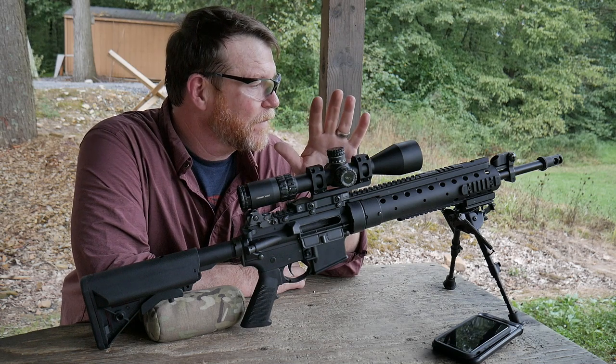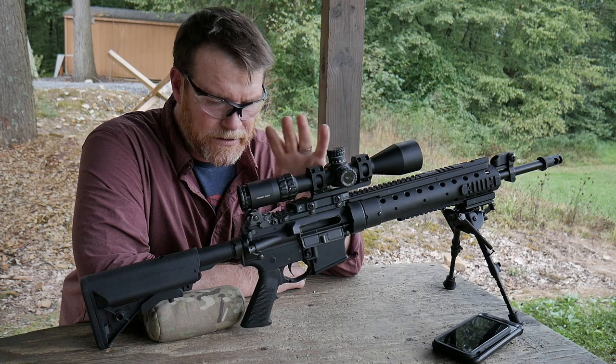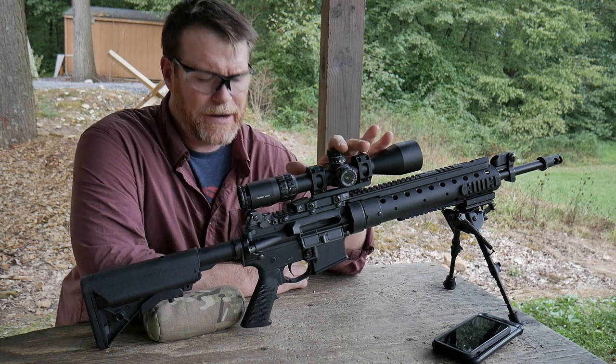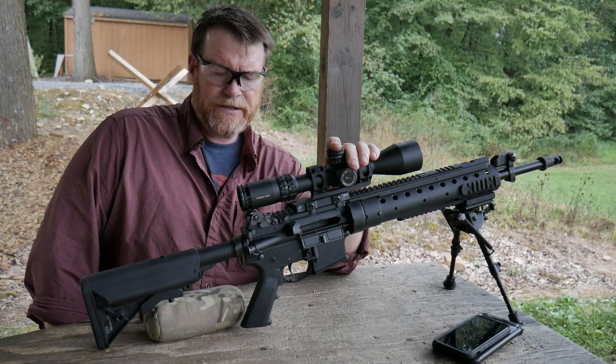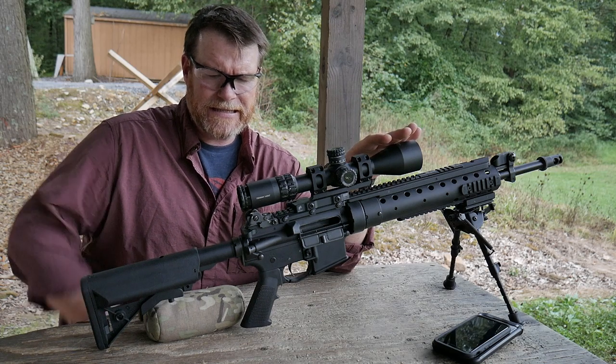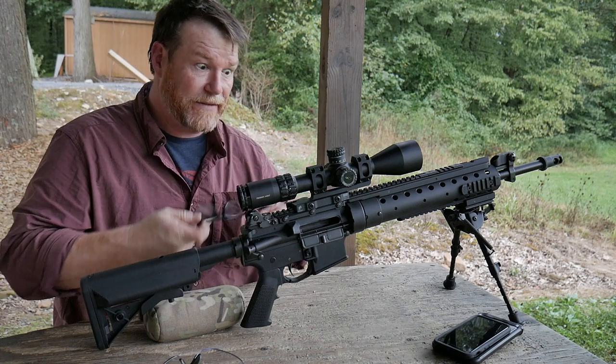Another reason I wanted to bring it out here is one of the best matches I have for this particular rifle is this thing right here. This is the Primary Arms — this is their Silver Line.